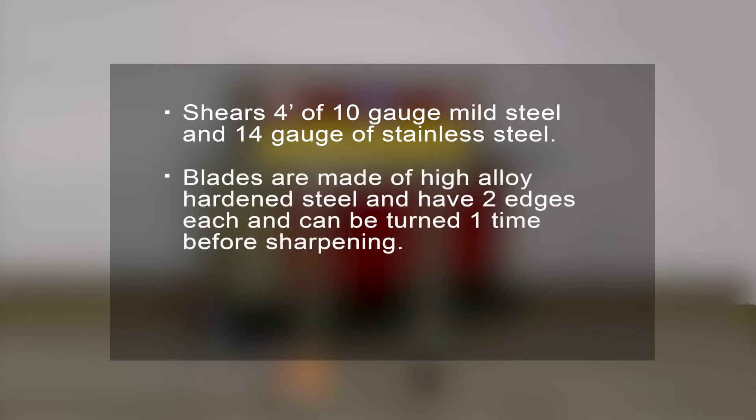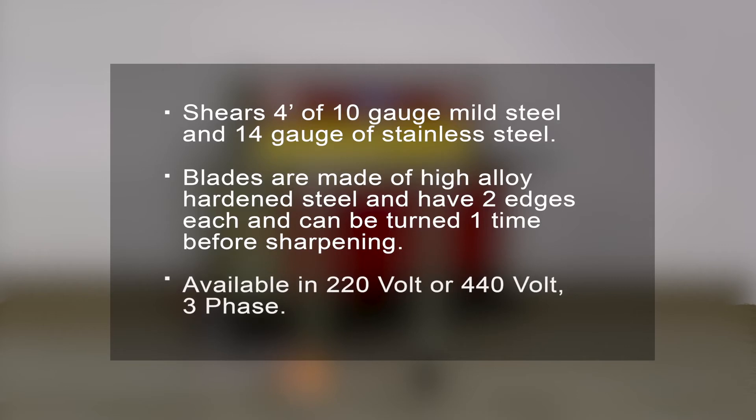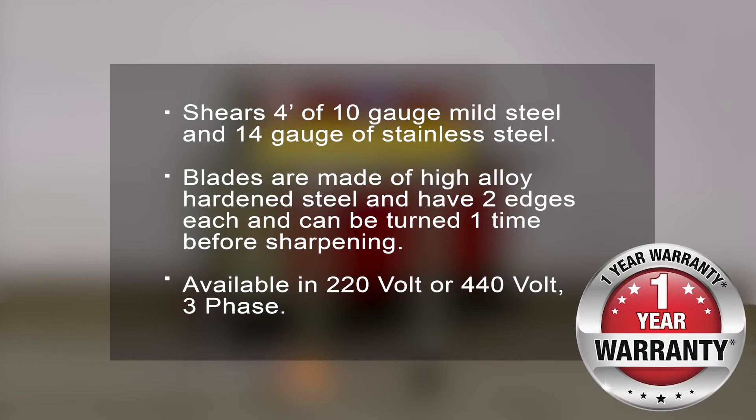The upper and lower blades are made of high-alloy hardened steel and have two edges each, so the shear can be turned one time before sharpening. It is available in 220V or 440V 3-phase and backed by a 1-year factory warranty for parts.